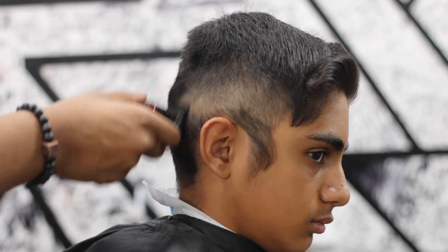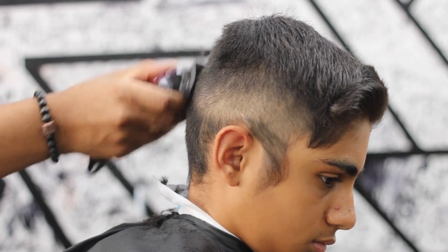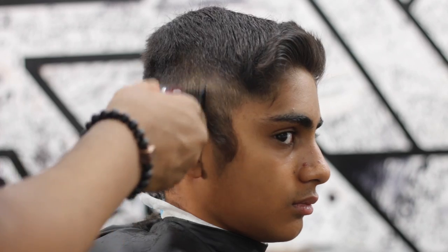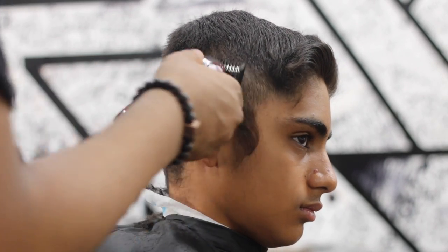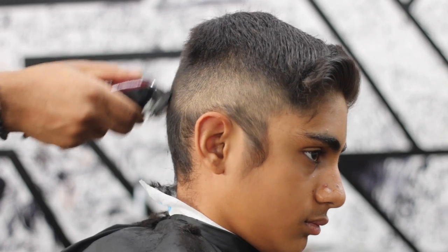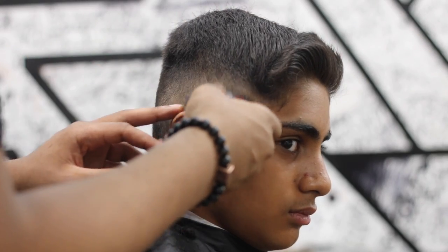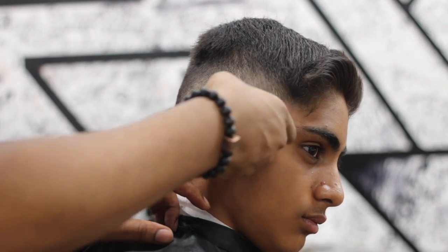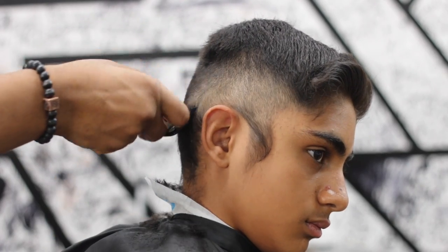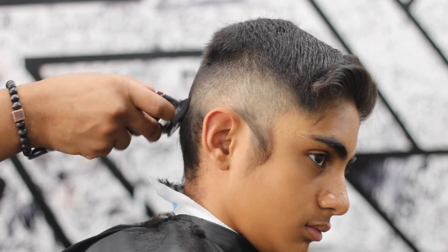Fading down allows me to control the lightness. I'm watching the whole time — do I want that to be the lightest part of the haircut or do I want to go lower? Here I'm using the one guard, going right up to the bottom of the two, making sure I'm blending in and flicking out. That way my fade is always faded — no lines being created.